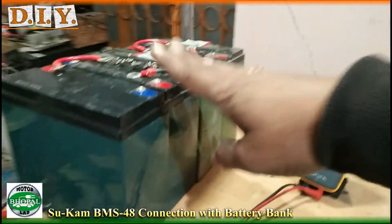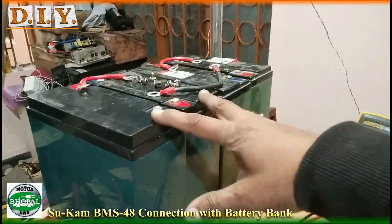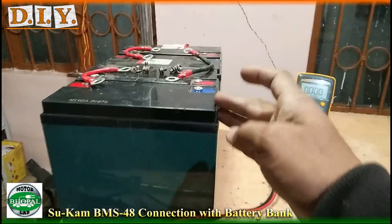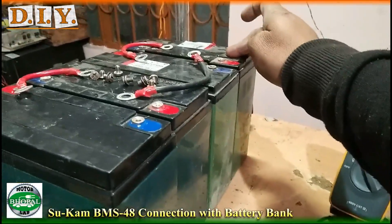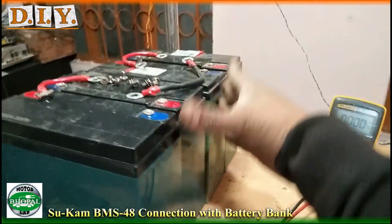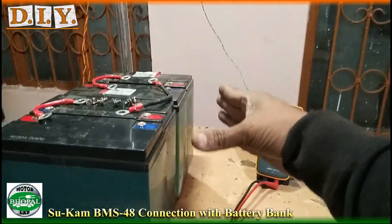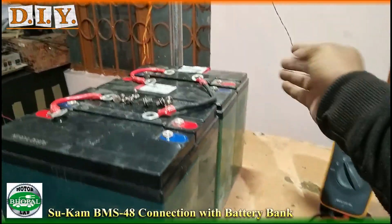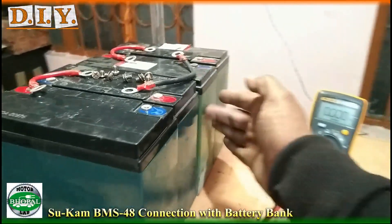We need to protect these batteries during charging. When one battery has lower internal resistance than the others, it will charge more than the others. In that condition, three batteries will charge normally but the fourth will not charge properly. When used in electric cars, the weaker battery will discharge faster because it was not charged properly.